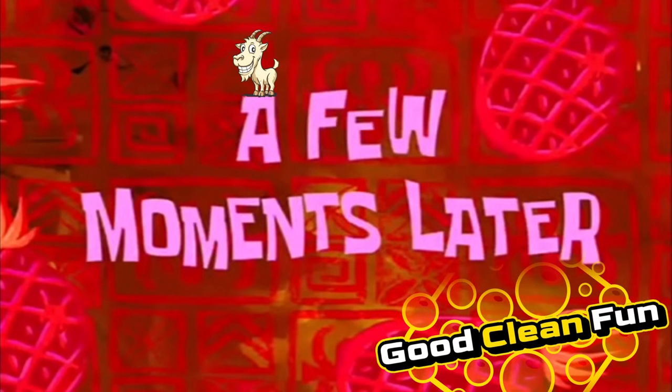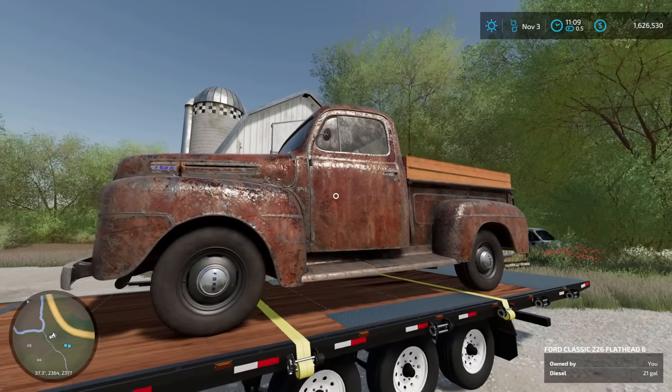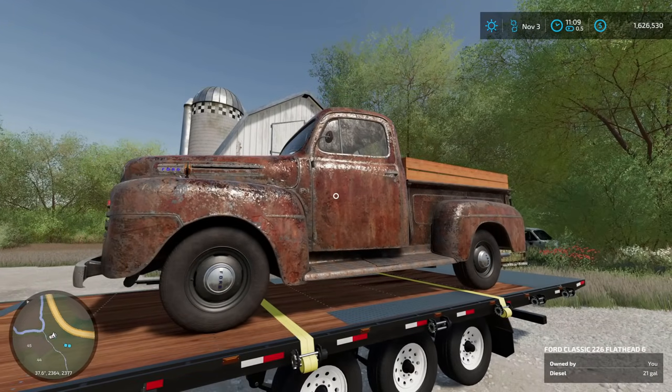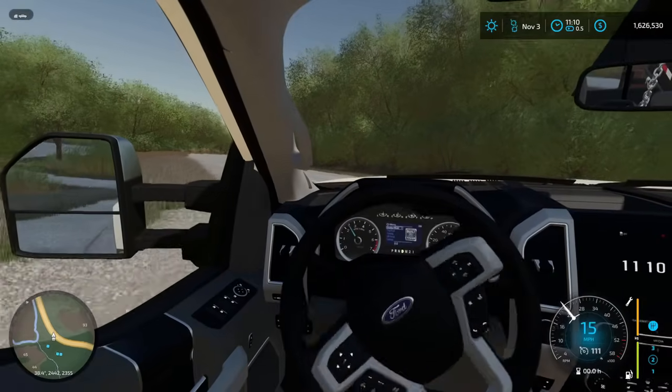A few moments later — $1,000 later. The best plan for this truck is once we get the body structurally sound, I want to attack the powertrain and put a lot better motor in this. I'm thinking a 460 crate, but we'll have to see. There isn't any time like the present, so let's get on the road and head back to the shop.